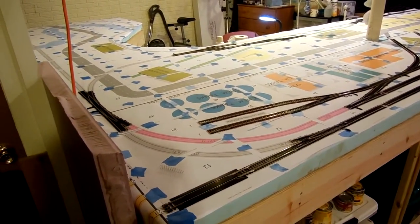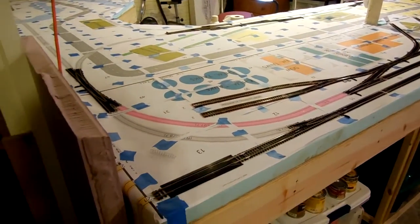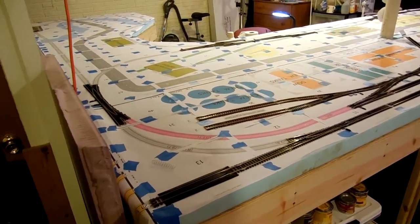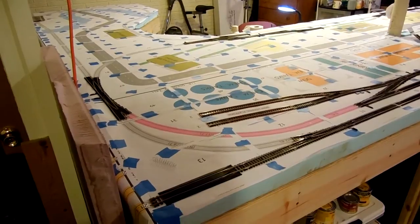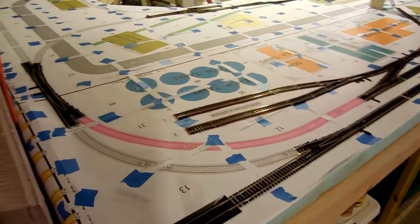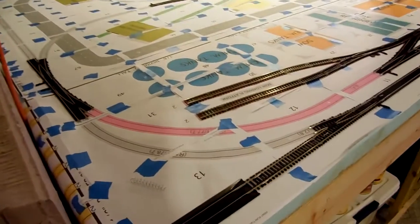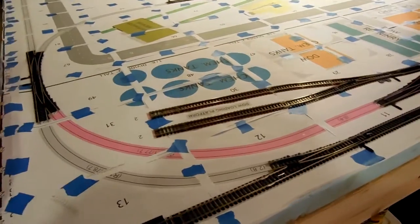Hey there folks, Phil Wyman here, and I got my track in yesterday, saved up $500, finally. Did a bunch of tearing it down last night — all the crap that was sitting up here on the layout — and started to actually lay some track.